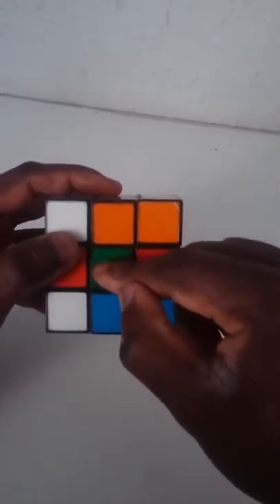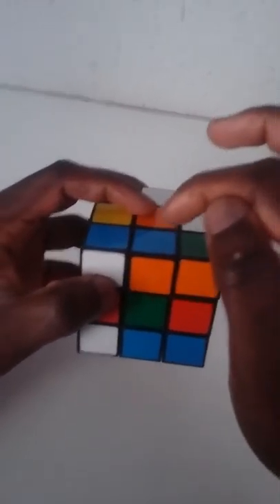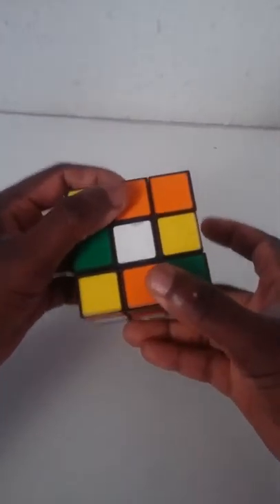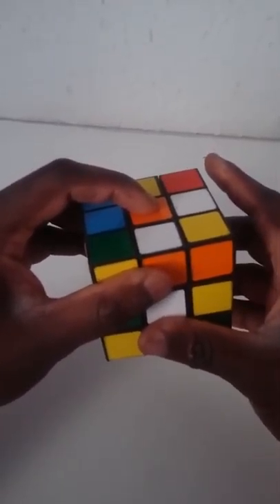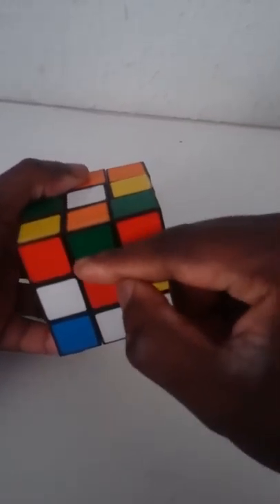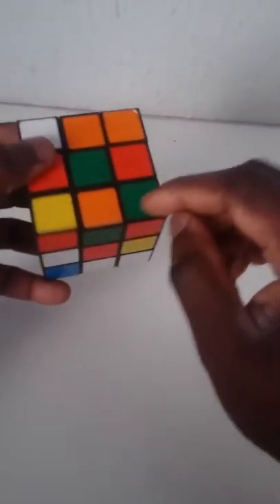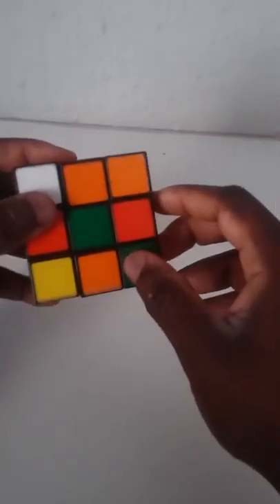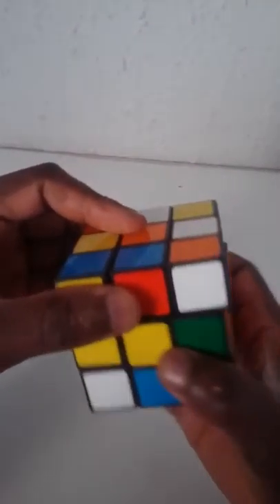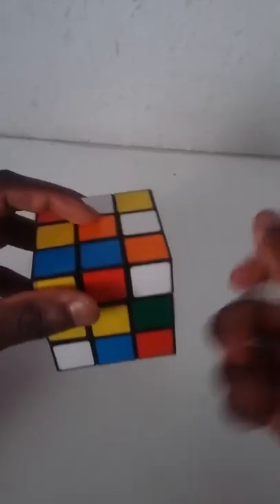Looking at the front side, there's a green center, so it should be orange, orange, green, green. That means we need a piece that has an orange and a green on it. We're going to look for it by rotating while holding your hand on the top. So we're looking for a piece that is orange and green — here it is, green and orange. We need to take it to the green center. To get the orange to the top, we take it to the left then rotate it to the right so that it's on the side.